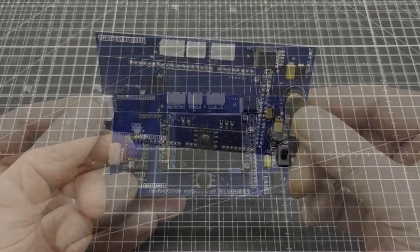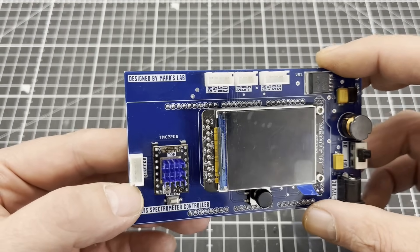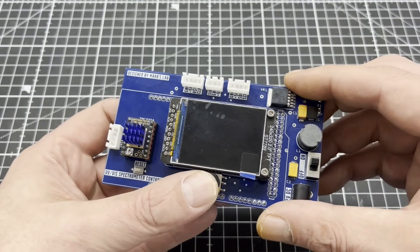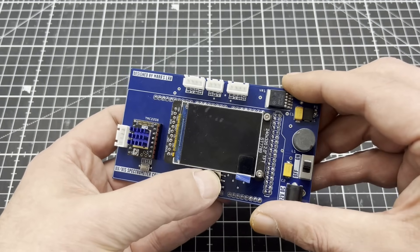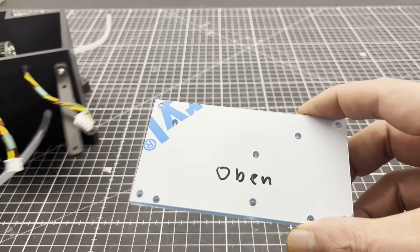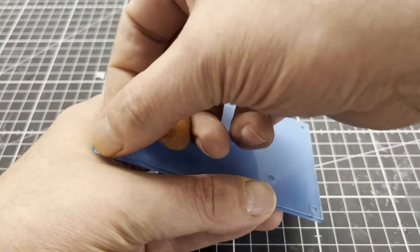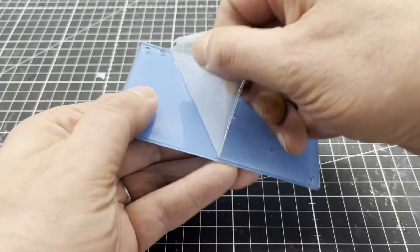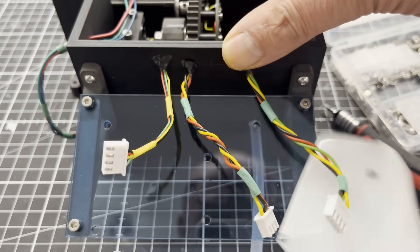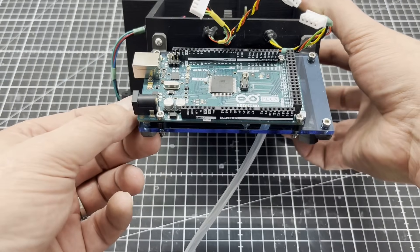The main board is designed as a shield for an Arduino Mega. It features a TMC2208 stepper driver, a 320x240 TFT display, a mini joystick, and a regulated 5V 3A power supply for the electronics and the stepper motor.